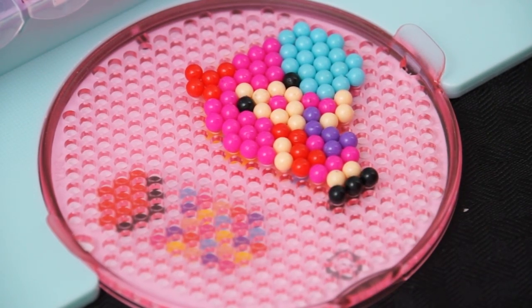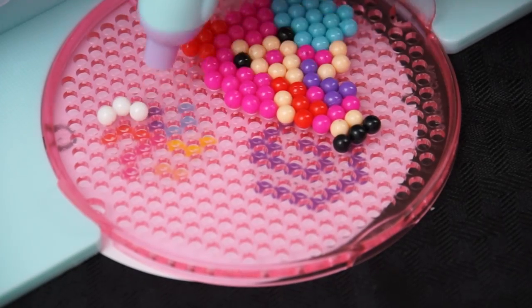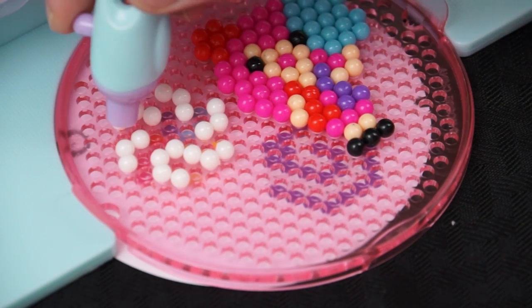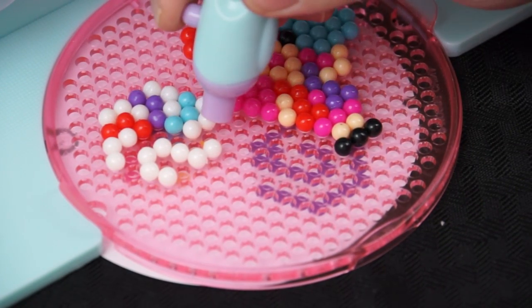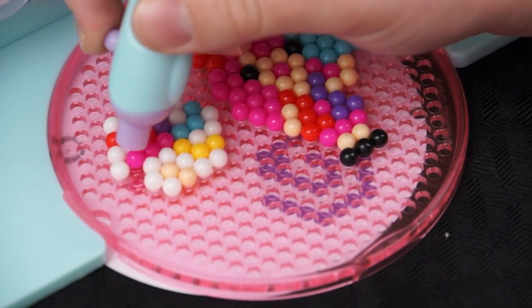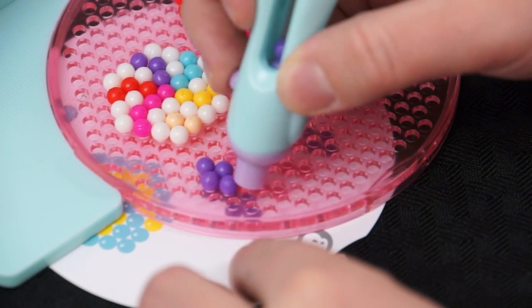Now before we spray this one, let's do another design on the other side! So the next one I'm going to do is one of these rainbow candies! First let's start with the white parts! And now for the rainbow colors: first we'll do red, and then purple, and then some blue, and then yellow, a little tan, and then some pink! Wow, that one looks super yummy! And we have a little bit of room left on our bead tray, so let's do one more little candy on there! This one's going to be all pink and purple — two of my favorite colors! That one looks cute and delicious!